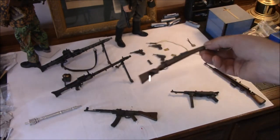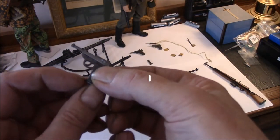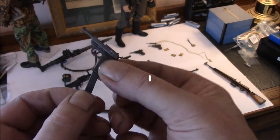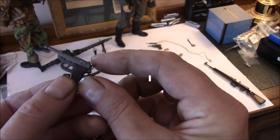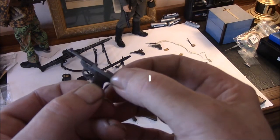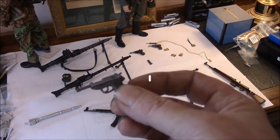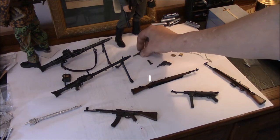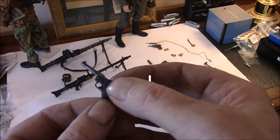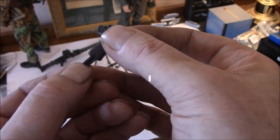The standard 98 has no functions, but it's a nicely molded piece. Now the pistols — the P-38. The magazine is removable, the hammer cocks, and the slide is movable. That's pretty cool for a model piece. I had a lot of G.I. Joe stuff when I was young, but nothing like this. And the Luger — the action works and the magazine is removable.